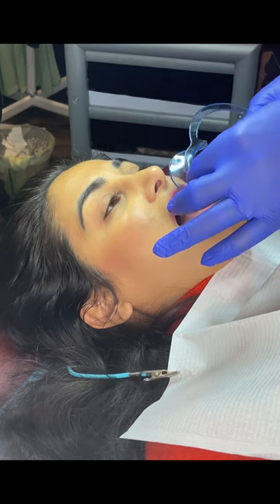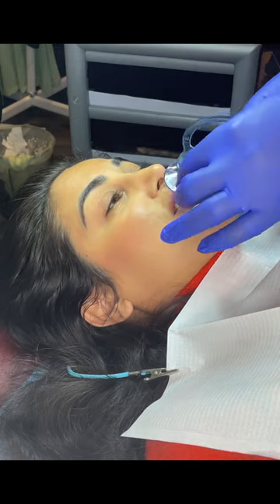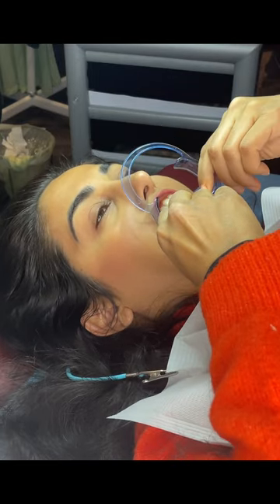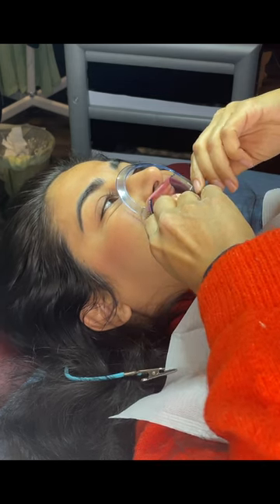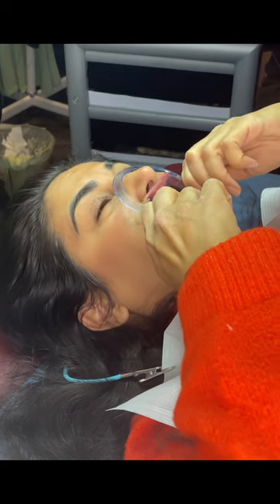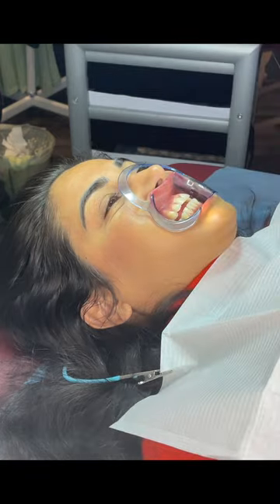We're also going to put the mouth retractor in. I can do it or you can do it yourself. You just have to put this in your cheek and then on the other side. Like this? Yes. Perfect. Alright, it's okay? Mm-hmm. Perfect.